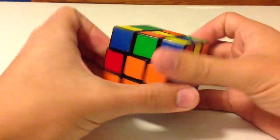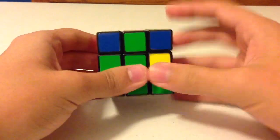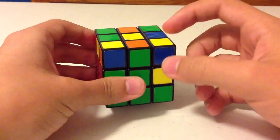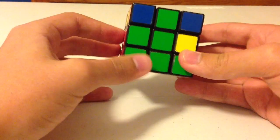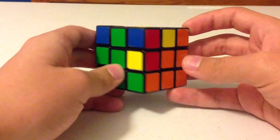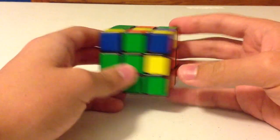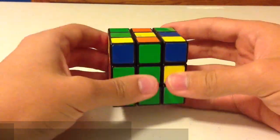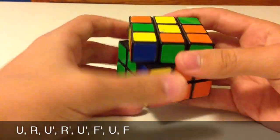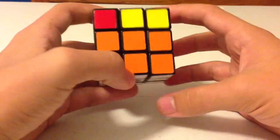The edge is now on the top layer and you can fix it by putting it back in its correct position. Again, look at the color facing you on the edge, match it up with its center, look at the top color on the edge piece at the same time, look at the left and right centers, and determine which color this edge belongs to. In this case it belongs to the right, so perform the right-side algorithm: U, R, U prime, R prime, U prime, F prime, U, F. And now the edge is solved.